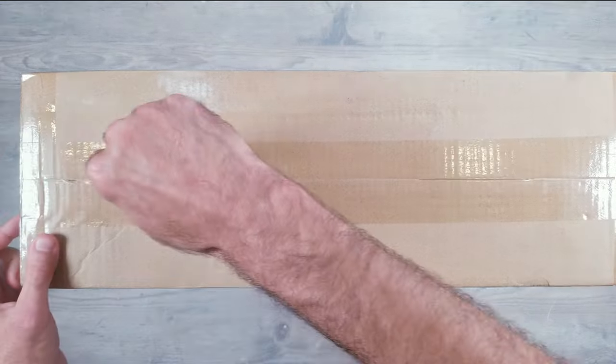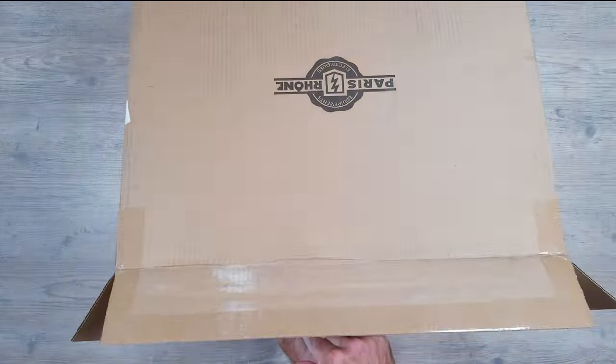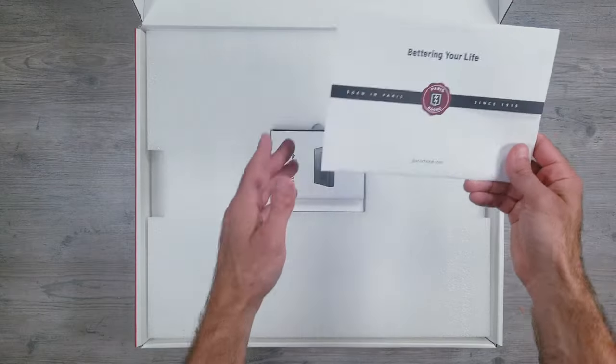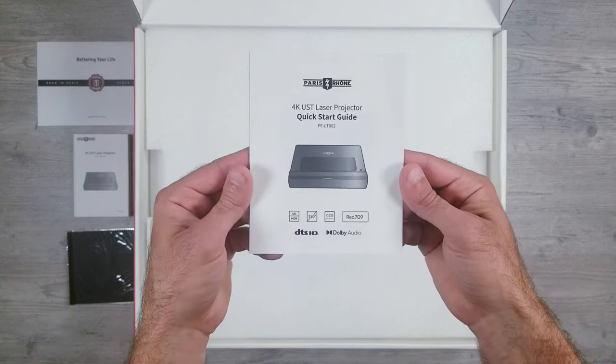When things arrived, the box was definitely bigger and heavier than I expected. It weighed right around 20 pounds, but the packaging was simple and clean, and everything was in perfect condition with no dents or dings. Upon opening things up, you can first remove the black cover on top to reveal the welcome information, user manual, quick start guide, and microfiber cloth.